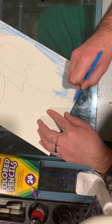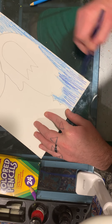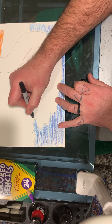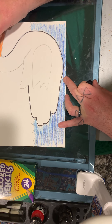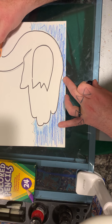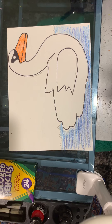Don't be afraid to use different types of blue — right now I have a light blue, but maybe I will grab my dark blue and also put some blue in the water. If it helps, you can always go around your swan with some black to make him stand out. And there you have it — a swan using your hand! I hope you enjoyed, see you next time.